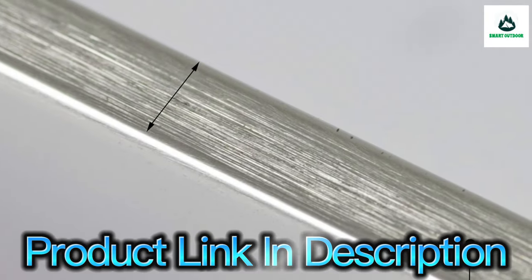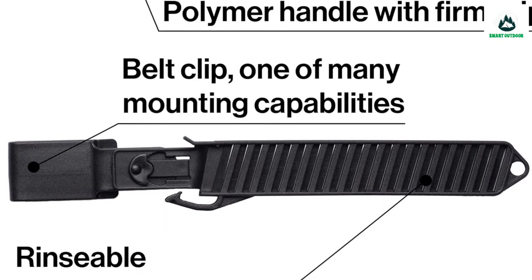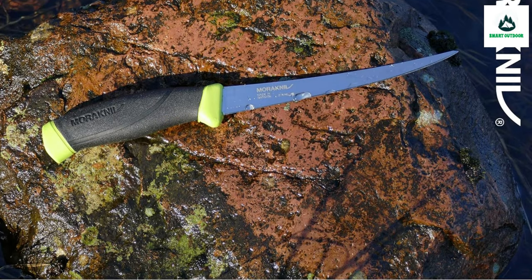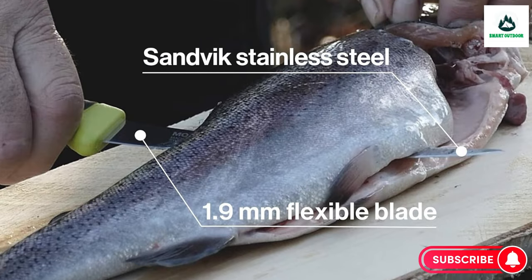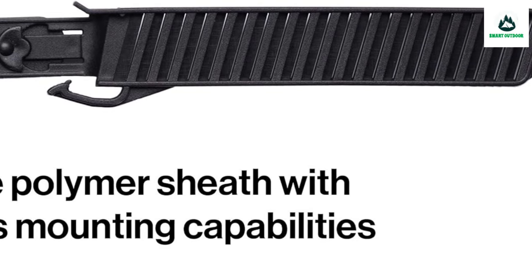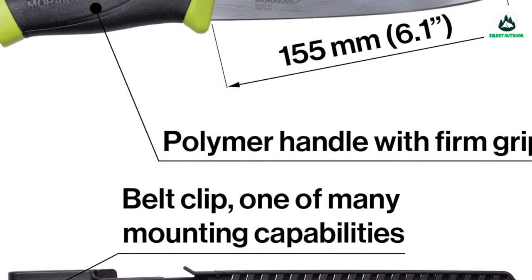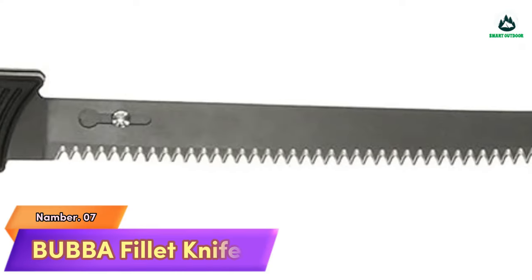The all-round protective polymer sheath is easy to clean and comes equipped with a removable belt clip and belt loop so you can easily attach your fish fillet knife to a belt or pack for easy access. Specifications: blade length 6.1 inches (155 mm), blade thickness 0.07 inches (1.9 mm), total length 10.6 inches (270 mm).